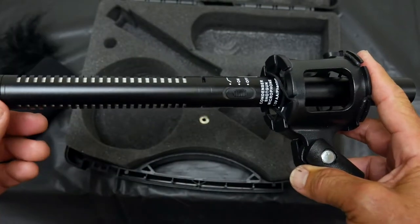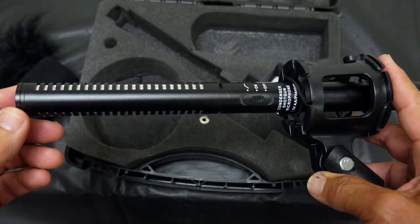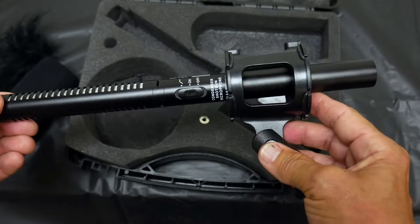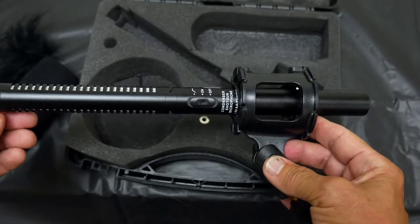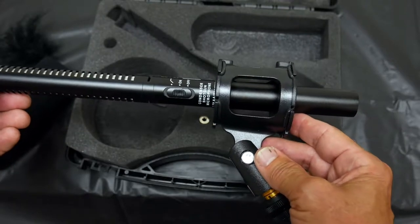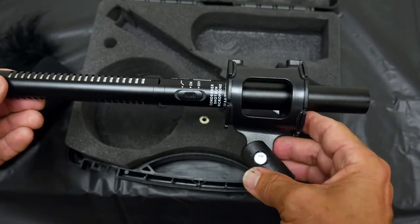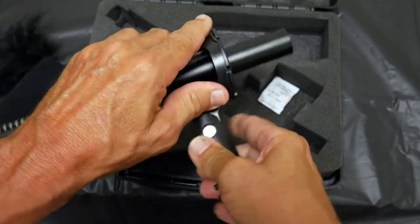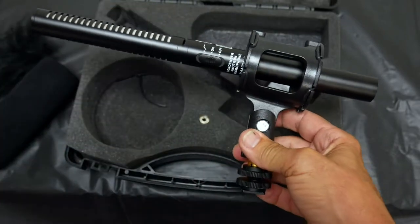That's pretty good stuff for this little package and it's priced really reasonably. I would get this if you're in need of a microphone for your videos and want really good audio — I've used it and it's pretty excellent. Let me show you quickly how to put this on the camera.